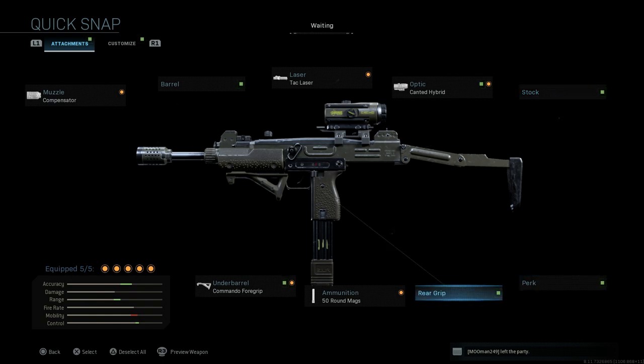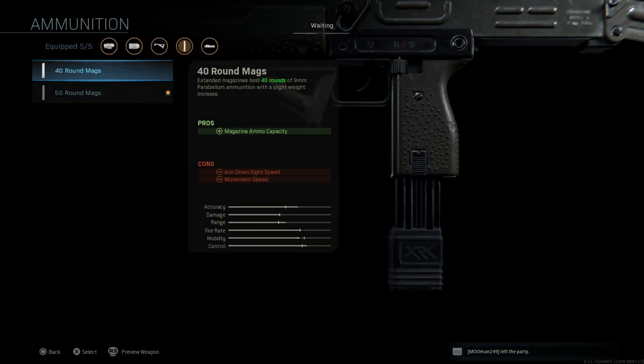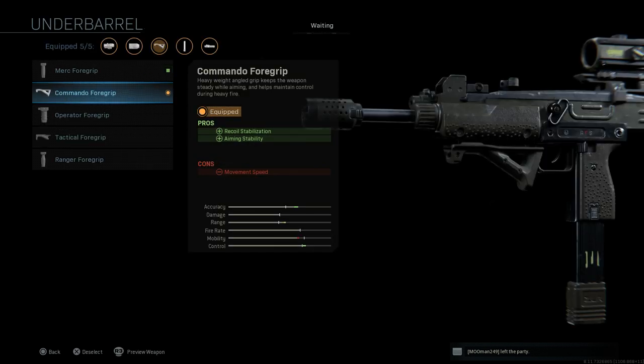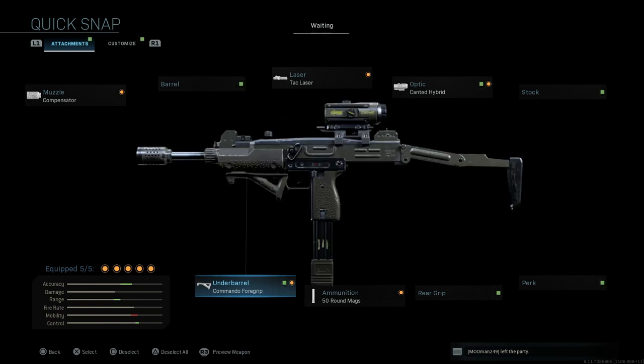There's no perk or rear grip with the blueprint, and it comes with the 50-round magazine versus the standard 20 or 30, so you get plenty of ammo. It also comes with the Commando Foregrip, which assists with recoil stabilization and aiming stability. The con is movement speed, but you don't take a hit to ADS speed with the Commando Foregrip or the Tactical Foregrip.